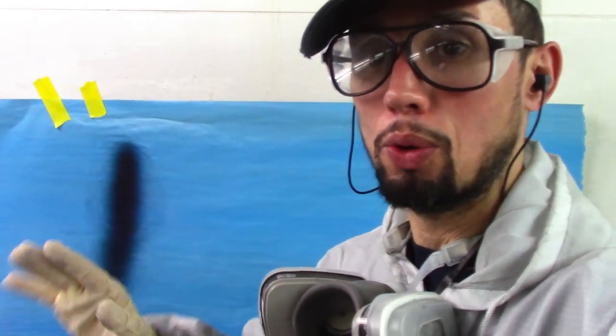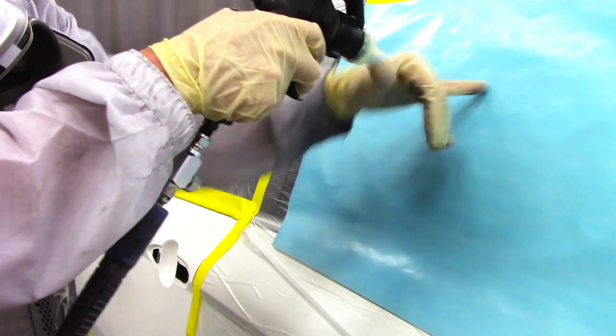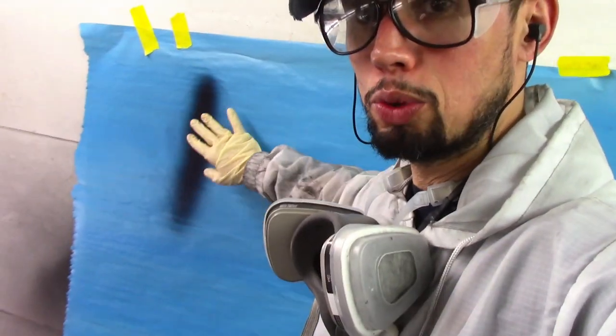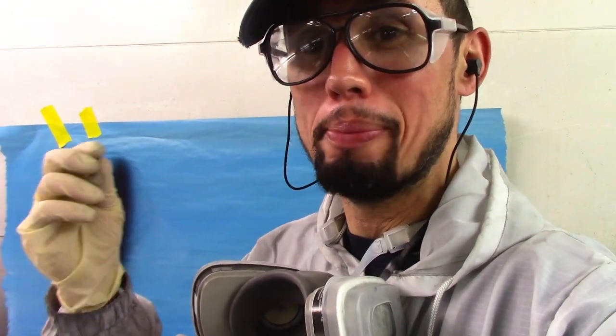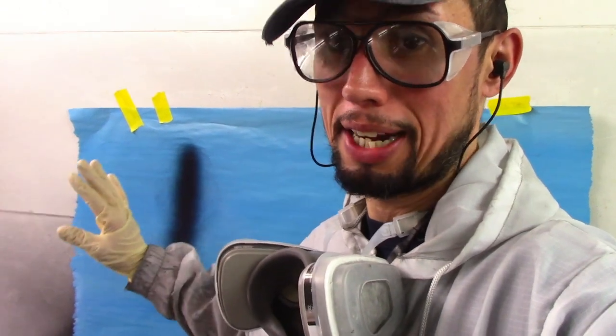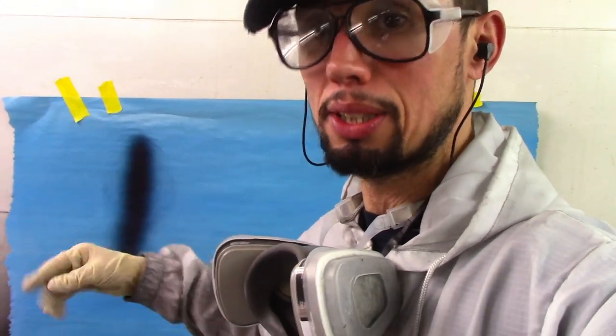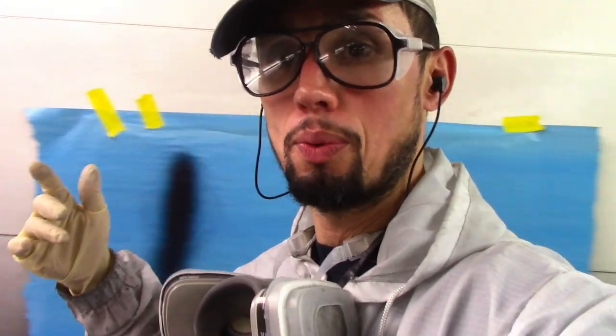Every once in a while, right before I start applying my base coat, I'll do a test spray of my gun just to make sure it's working properly. If I have a car in the booth with plastic on it, I'll do a test spray right before I start base coating. I do this at least once a week. Sometimes your gun starts working poorly when you use it a lot — it has gaskets and things that go bad eventually and it starts to spray poorly. Doing this test weekly gives me peace of mind that my gun is spraying properly.